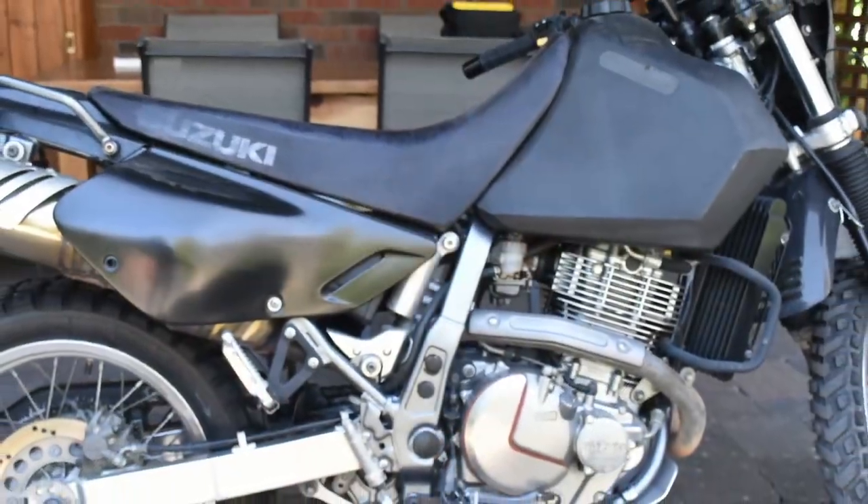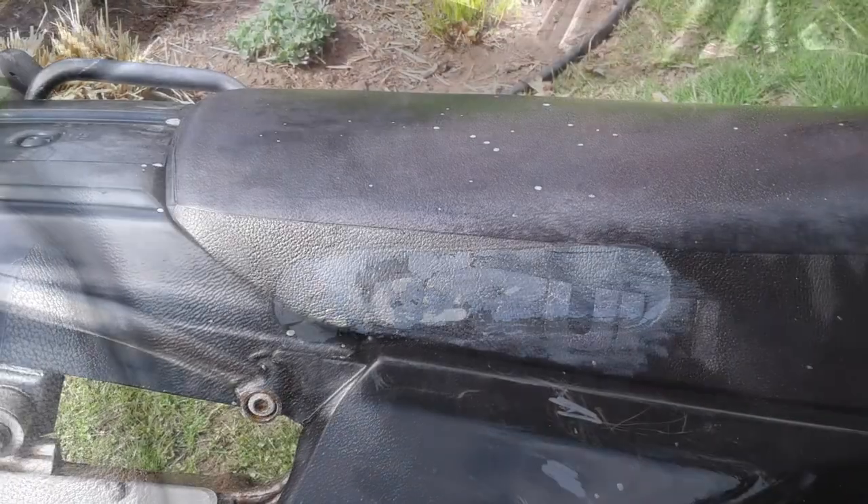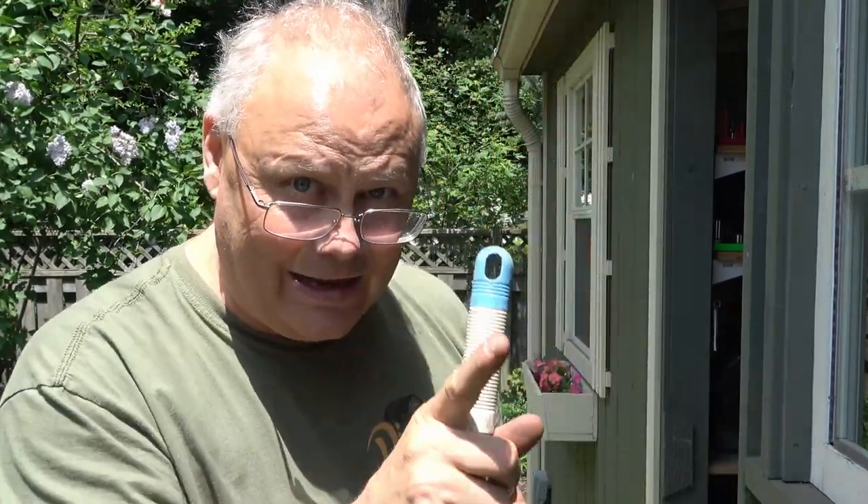Welcome back to the channel everybody, I'm Dino. It is an absolutely beautiful day here in Niagara Falls, Ontario, and I'm waiting for my friend Carl to come over. He's got some new parts for his bike - namely a luggage rack and a new storage box. If you remember, his bike was stolen about six or seven weeks ago, the police recovered it, and now he's putting back all the parts they took off. So sit back, grab yourself something cold to drink, and enjoy Dino's Tinker Shed.